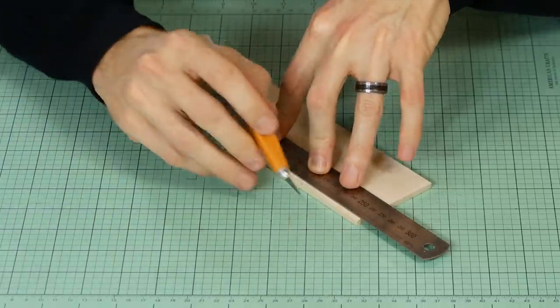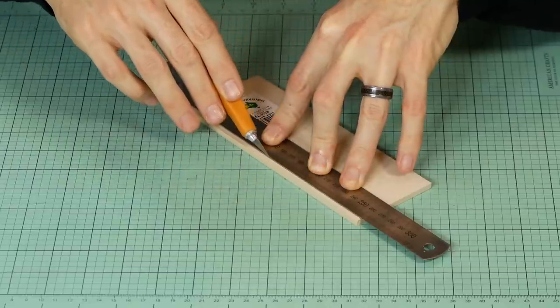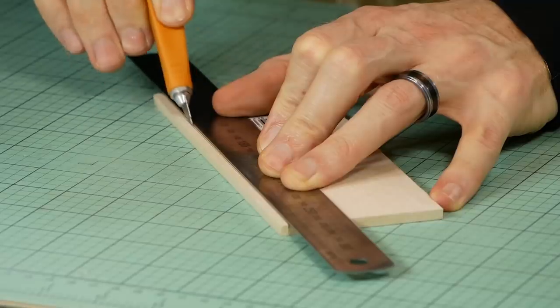Next it's just a matter of cutting the strip. Before cutting, make sure you have a nice sharp knife and do your best to get the cut perfectly vertical. I get the best results when I make multiple light cuts rather than one heavy cut.